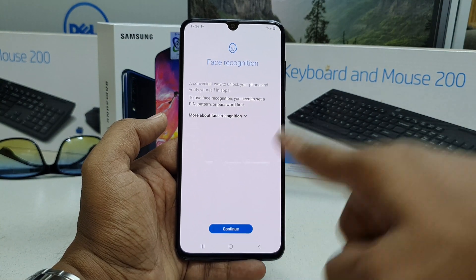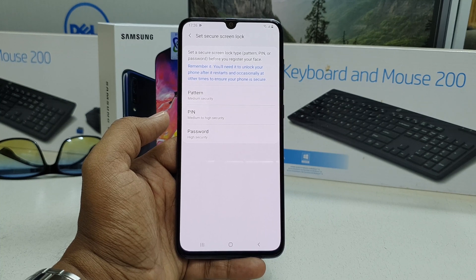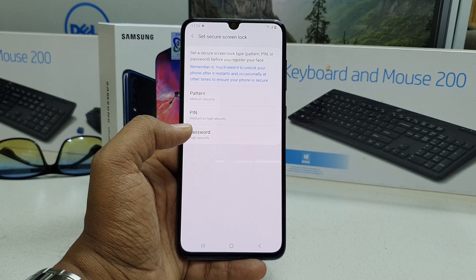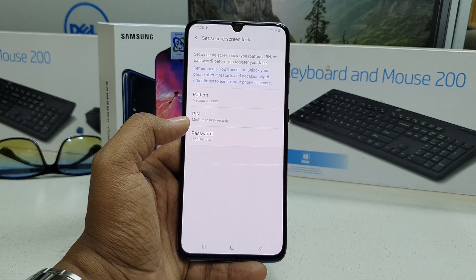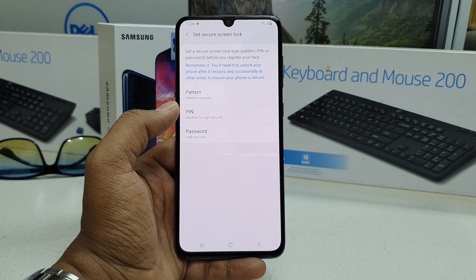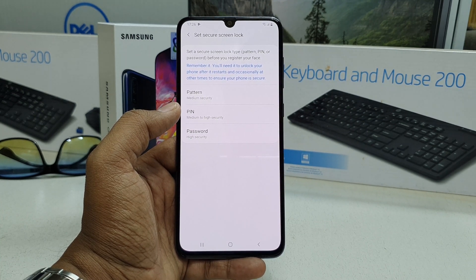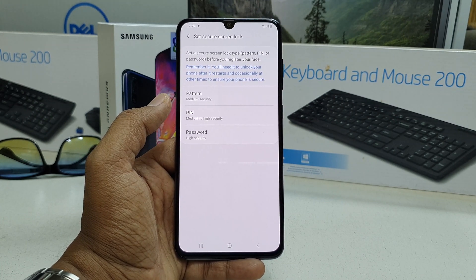You can simply click on Continue. Before proceeding, you have to add an alternate way to unlock the device — for example, if you are in a dark place at night, your face may not be recognized, so you need an alternate unlock method.